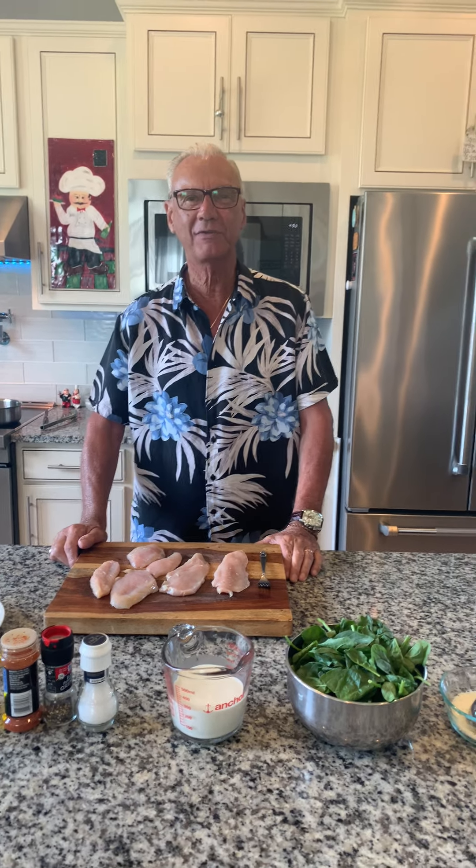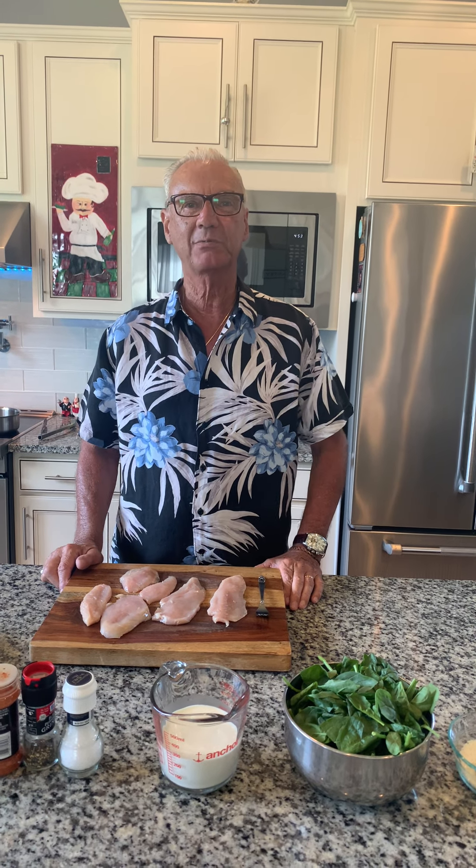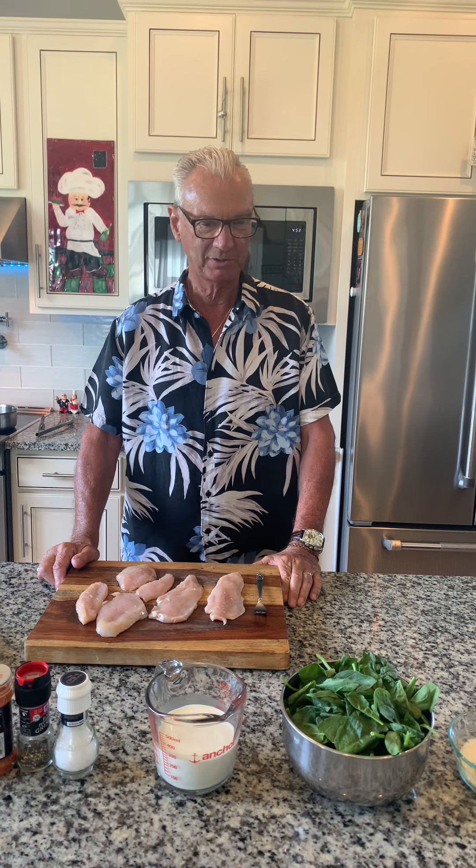Hi everybody, welcome back to Cucina di Vino. Benvenuti a tutti. It's been a couple of weeks since we've been on — things have been a little hectic — but we're getting back to normal. So we're going to start our dinner tonight.